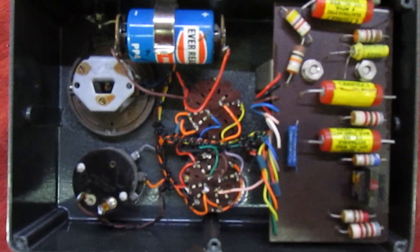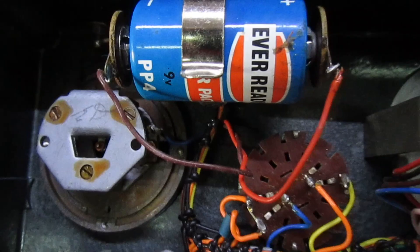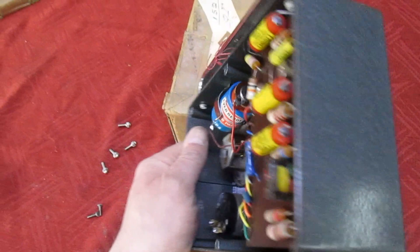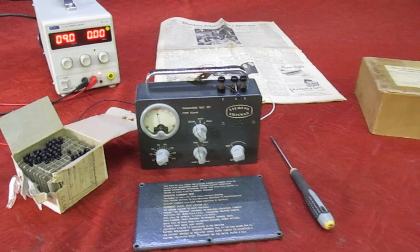As you can see it's in absolutely mint condition inside. I did wonder if this had never been used, but it looks like it has because there's an Ever Ready PP4 battery inside. I can't remember the last time I saw a PP4 — it's been an awful long time. I think the best thing to do is to power it from the bench power supply. In the 1960s most transistors were germanium, so we'll put a germanium transistor in it — just stop the camera while we get a bench power supply.